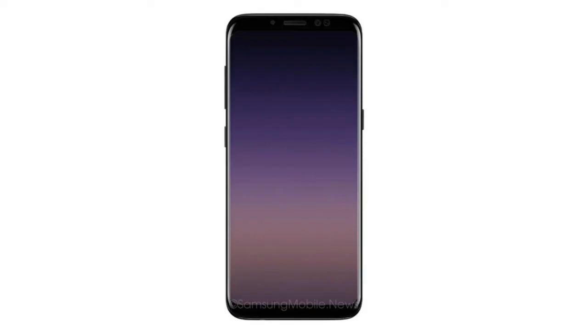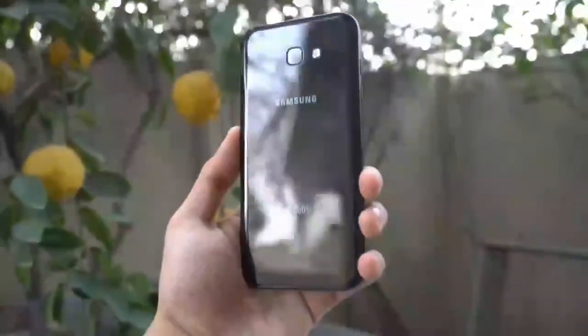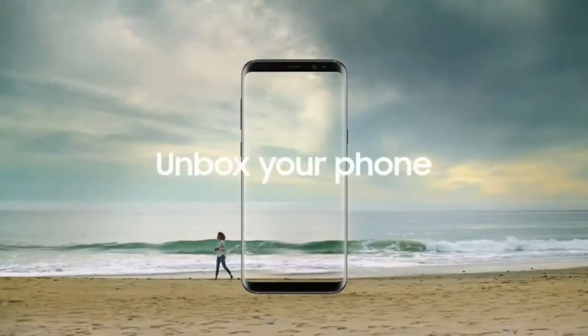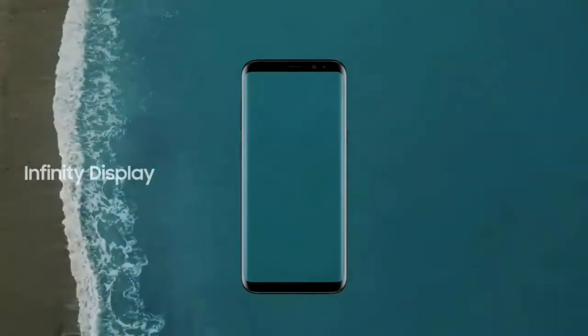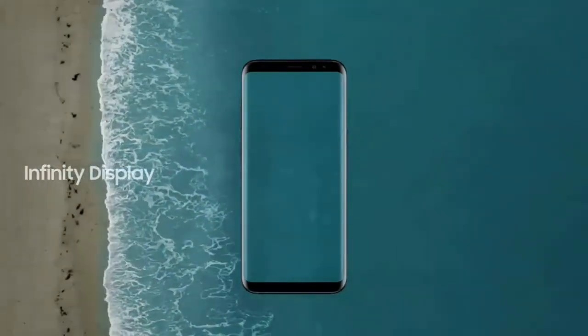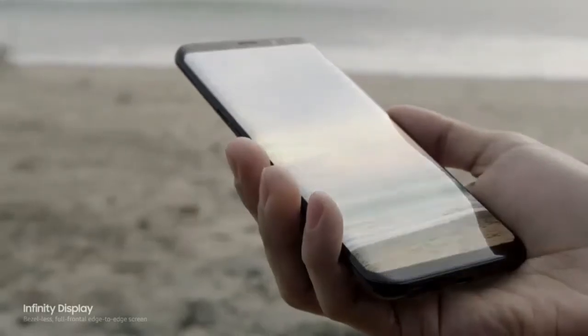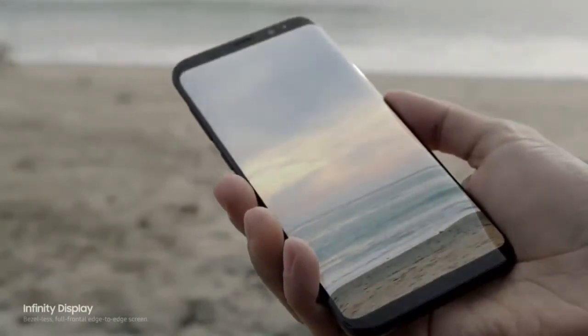I'm talking about the upcoming Samsung Galaxy A 2018 series. Last year we saw the A-Series completely based on the Galaxy S7, almost the same water-resistant glass design in cool different colors. Now the same thing is going to happen with the new 2018 series as they are based on the Samsung Galaxy S8, meaning the A-Series has gone to infinity. The beautiful infinity display of the S8 is coming to the Galaxy A 2018 models, mainly the A5 and A7.